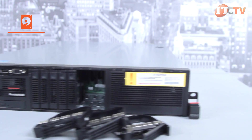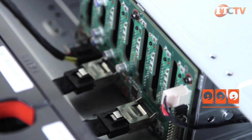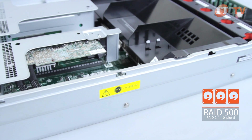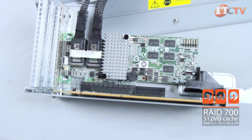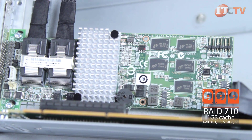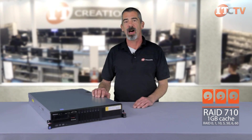For RAID options, choose from Lenovo's range of ThinkServer 6 Gigabit RAID cards. The RAID 500 adapter supports RAID 0, 1, and 10, plus RAID 5 with an optional upgrade key. The RAID 700 adapter includes 512 megabyte cache memory as well as native RAID support for 0, 1, 10, 5, 50, 6, and 60. The RAID 710 offers the same RAID support as the 700, but with 1 gigabyte cache memory.